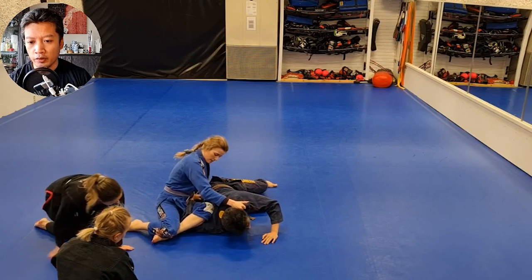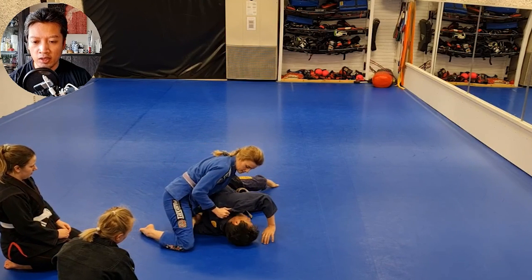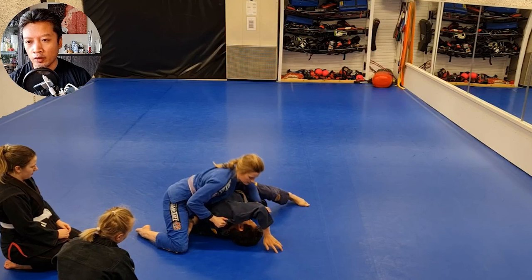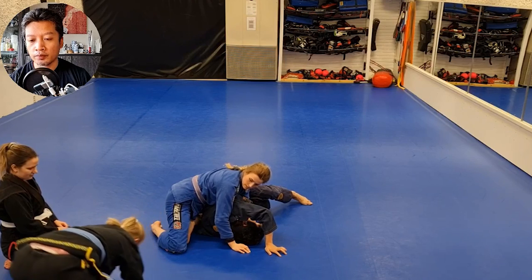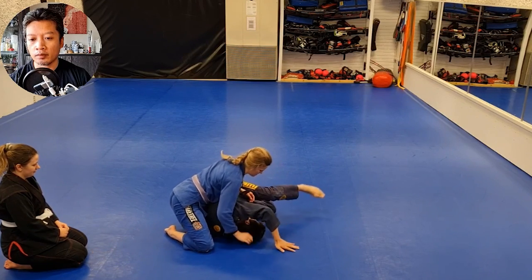She goes up for the same thing — shin on my bicep and also the knee on the inside. And because she is now more turned against me, she can put all her weight on my back and on my hip. This means I can't roll at all. And here she can just stretch out the leg and it forces me to tap.